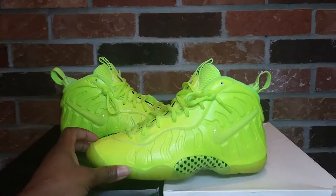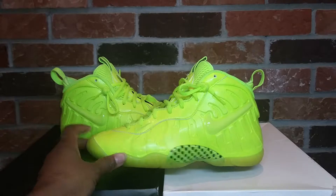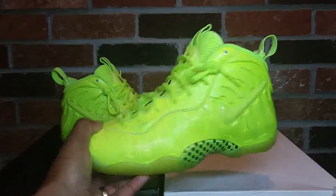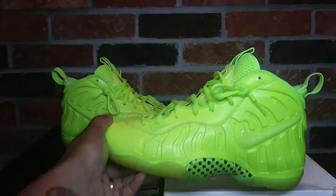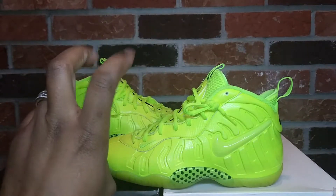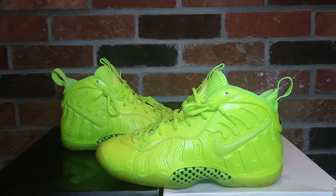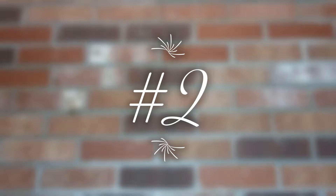That's when I noticed that these are little posit pros. So this is my first foam posit ever, guys — the Vault, also known as the Sharpies, coming in at number one. Coming in at number two on this list is the Nike little foam posit pro Spiderman.